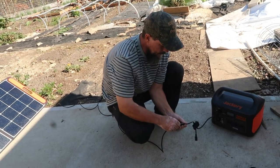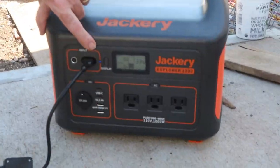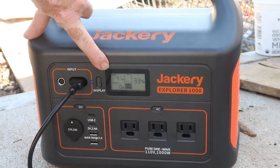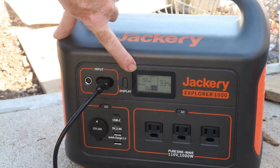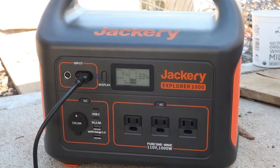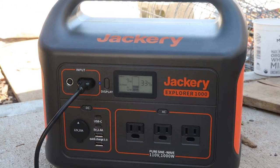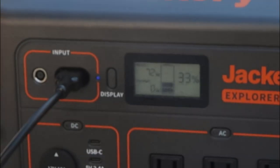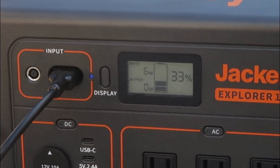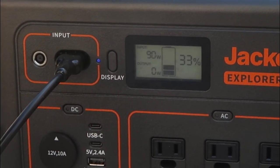Let's plug this in and see what happens. There it goes — it's charging, it's gaining 92 watts right now. It shows how many watts you're generating with your solar panel. Now I'm going to get in front of this and shade the solar panel — watch what happens. That was just my body shading it.